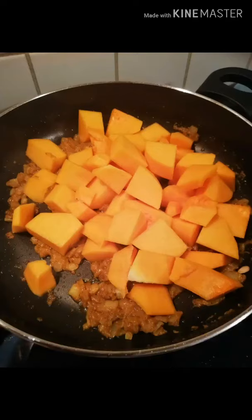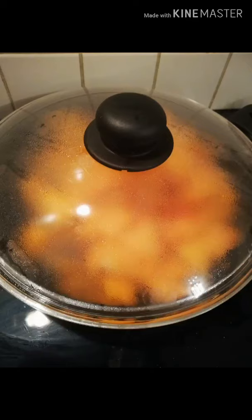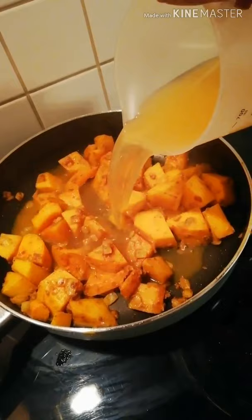Then I added my butternut squash and let it cook for about five minutes until a little bit soft. Then I added my stock — I used vegetable stock, about 400ml.